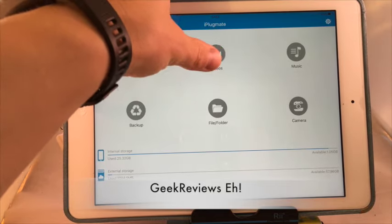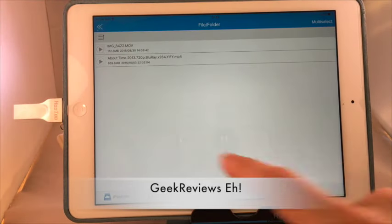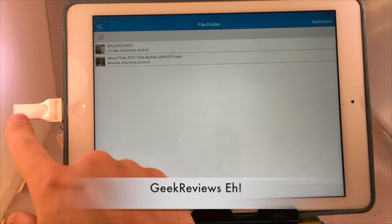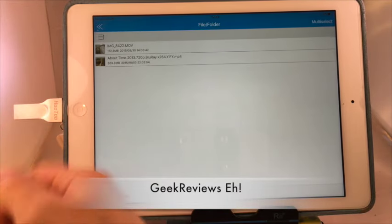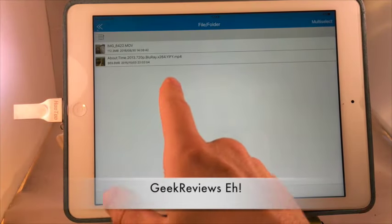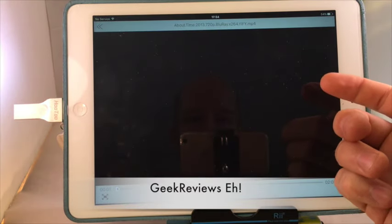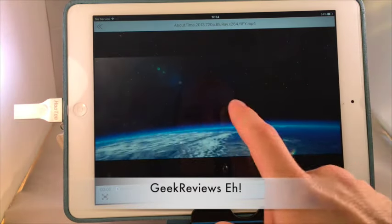I uploaded the movie About Time from my MacBook — this took about a minute to upload from my computer. I put the USB into my computer, uploaded the video, and now here it is ready to be played on my iPad, which is awesome.